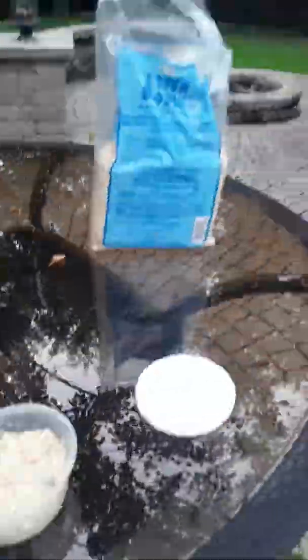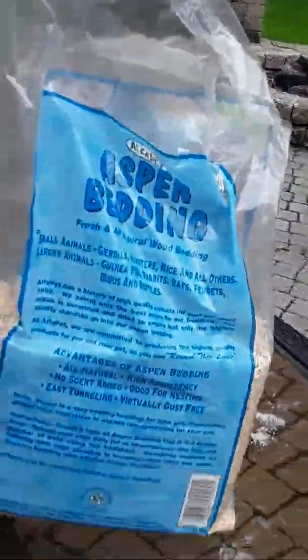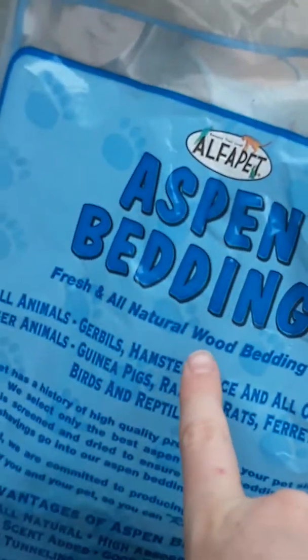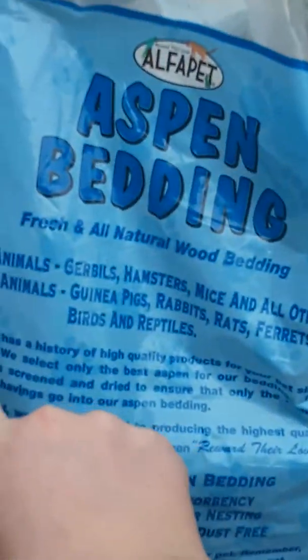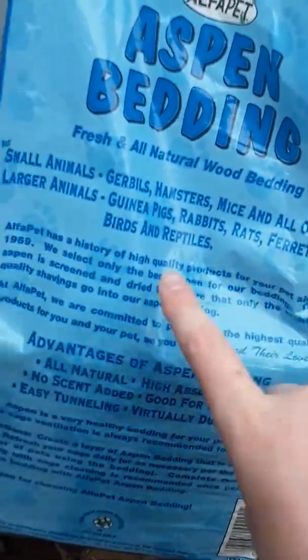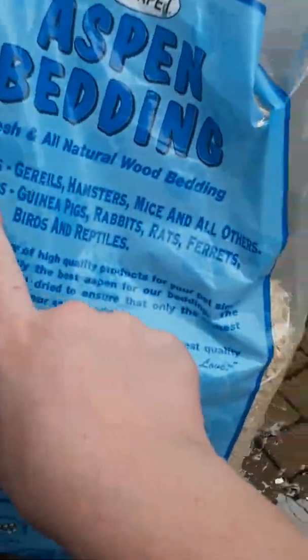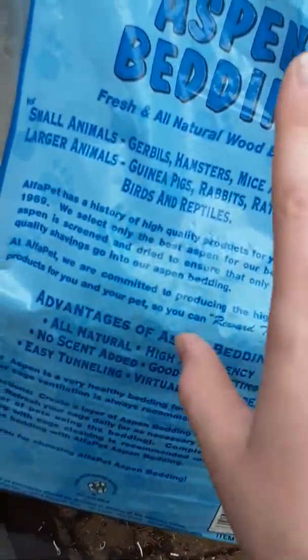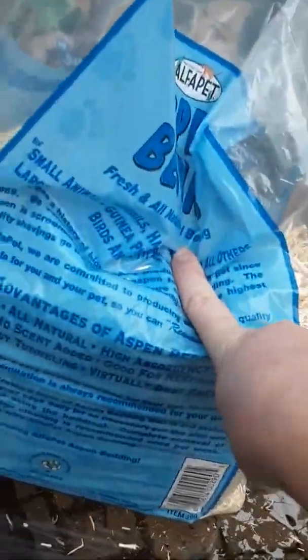I finished putting their bedding in. Just so you guys know, it's called aspen bedding and it can be used for small animals like gerbils and hamsters, and also larger animals like skinny pigs, rabbits, birds, and reptiles. This is good for hermit crabs since they're reptiles.